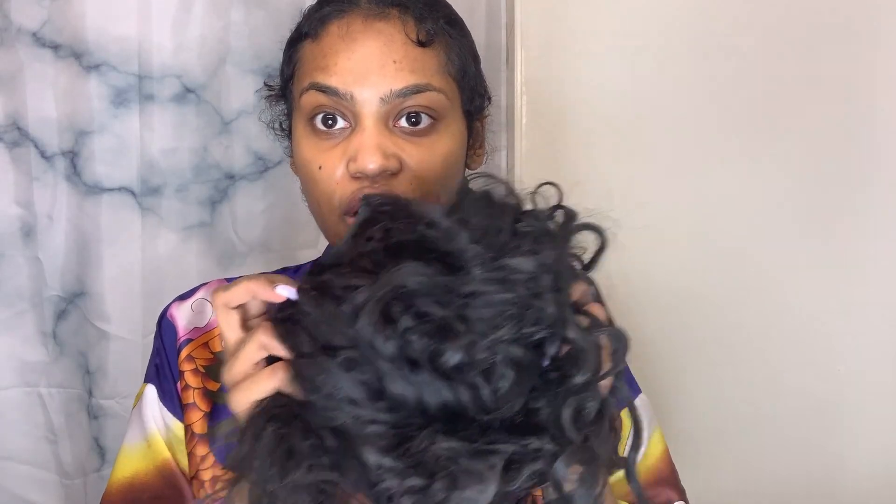I don't mind if the bottom of my hair sticks out — I'm just not going to put any glue at the bottom. After you cover all the hair, the next thing you're going to need is your hair extensions and some glue. You're going to take the weft and put glue all along it.